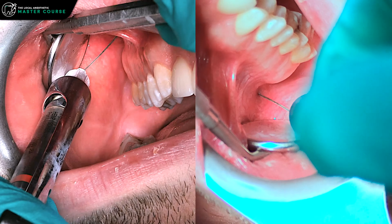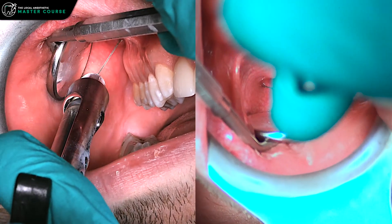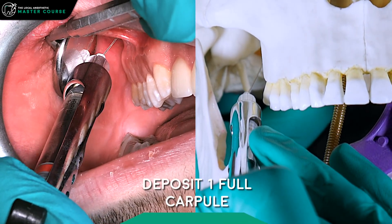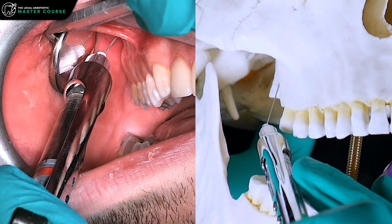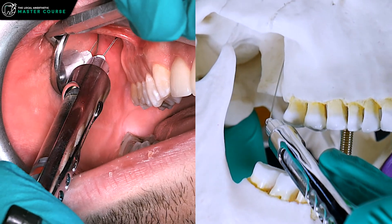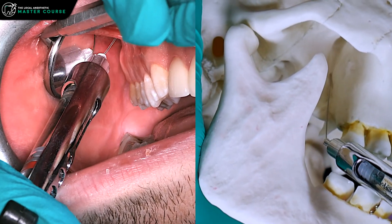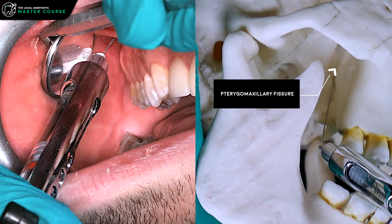If you hit bone too soon — like here — withdraw and come out to a greater depth. Once you're at the right depth, start depositing anesthetic, and make sure you aspirate, because this is a highly vascular area and actually one of the injections most likely to produce a hematoma. If that happens, apply good sustained pressure up in the vestibule back there.